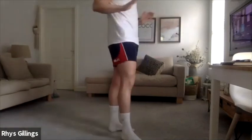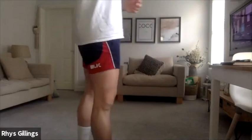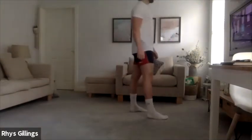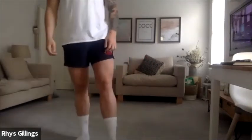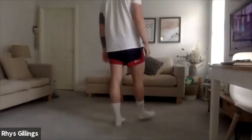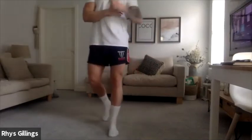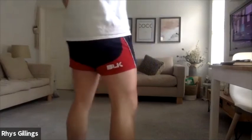Let's go into normal press ups, 10 seconds. Let's go — 10, 9, 8, 7, 6, 5, 4, 3, 2, 1. Good, and little pulses now — 10 seconds, 9, 8, 7, 6, 5, 4, 3, 2, 1. Good, well done.